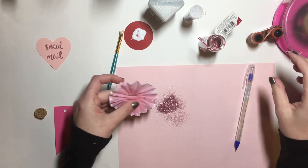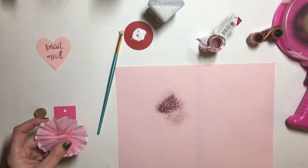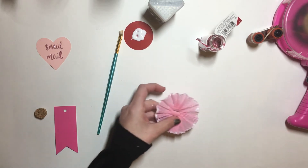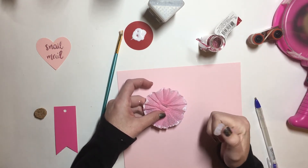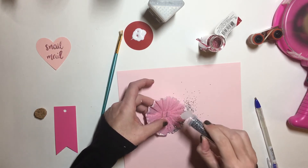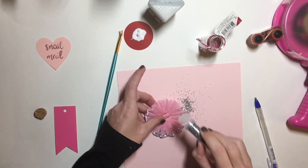I'm gonna do a silver color. Of course you really gotta shake this one to get it out — these are from the 99 cent store.